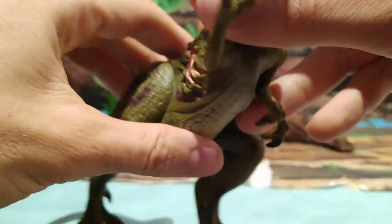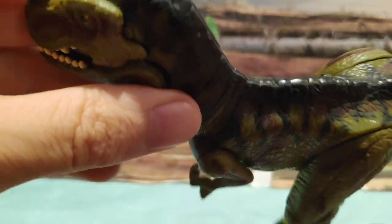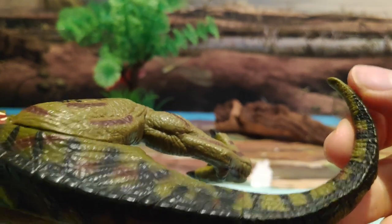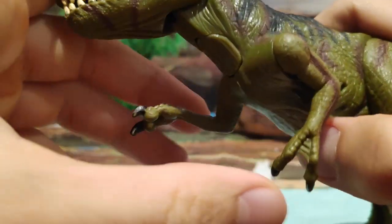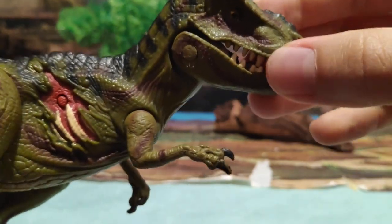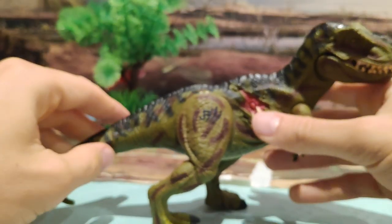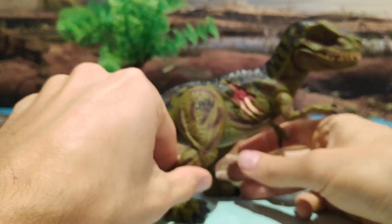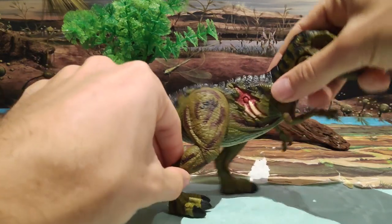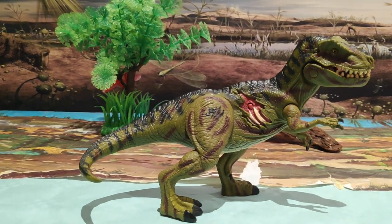El color que predomina sobre todo es el verde. También tenemos cambios a un color más oscuro en la zona de la parte de arriba, y esas rayitas de color oscuro hasta el final de la cola. Está bastante bien pintado. Eso sí, los colores son un poco artificiales, no muy verde militar y tal, pero a mí me gusta dentro de lo que cabe. Lo que es la forma de la figura está muy chula. Si acaso, la estabilidad es un poco mala — me cuesta mucho ponerla estable. Es lo que tienen estas figuras que tienen sonido.